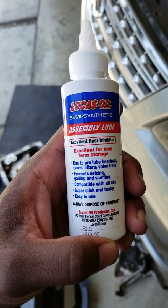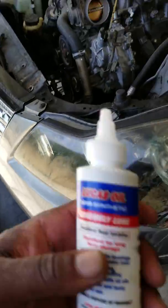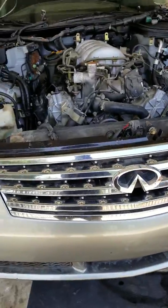As you can see here, it's the bearings, cams, lifters, and files. You don't want to just dip them in regular motor oil — this stuff is supposed to do the trick. I took my oil pan off without removing the engine, as you can see.